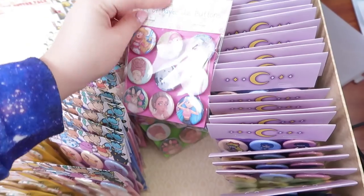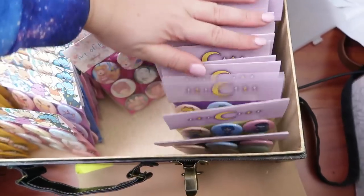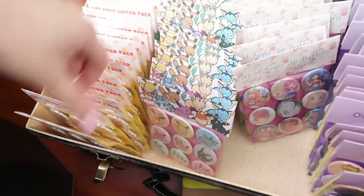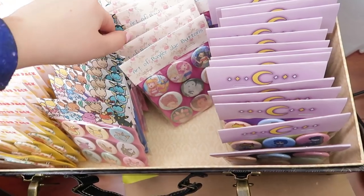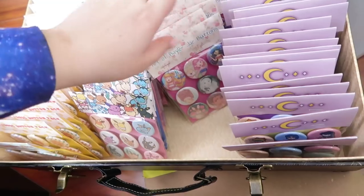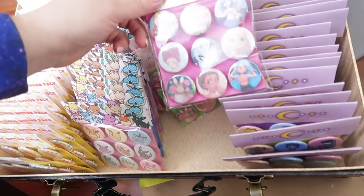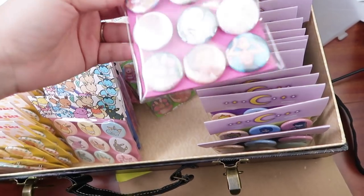I printed off the tops, made the buttons, and assembled the packages. Here's what I have for sets so far. I really want to do an Animal Crossing set, but I don't think I'll have time for Anime North. It might have to be for a future convention, and then they'd also be available individually. These ones, I don't know if they're going to be available individually — I feel like I just want them to be in the sets, but we'll see.